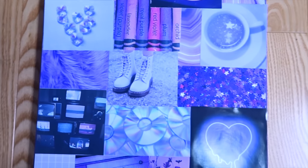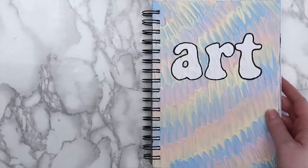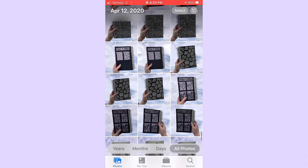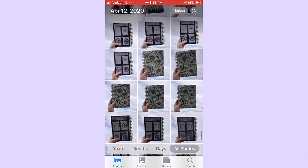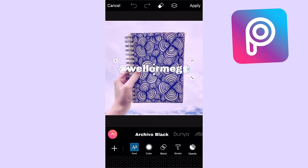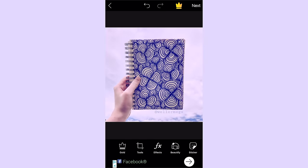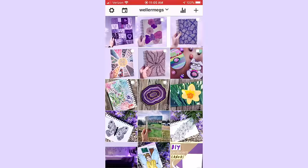Another thing you can do when you're bored is to plan out your Instagram feed. Since I post mainly art-related content, I filled up a few sketchbook pages and headed outside to take pictures. I just took a bunch of pictures, edited them with Lightroom, and added watermarks with the PixArt app. Now I have 10 posts all edited and ready to go. And if you want to get really fancy, you can use this app called Preview to see how your pictures will look on your feed before you post them.